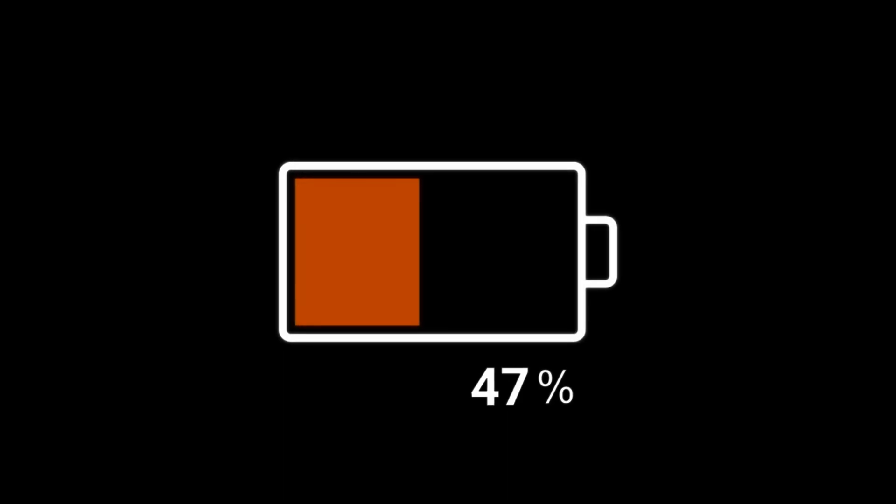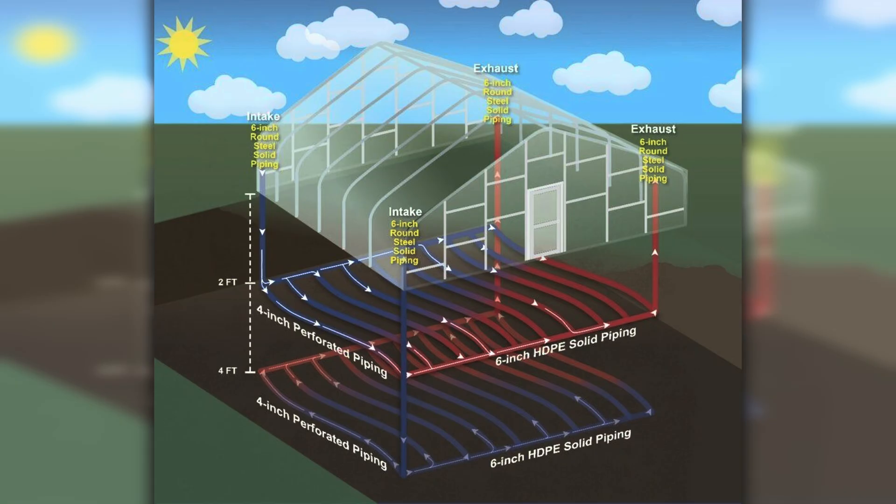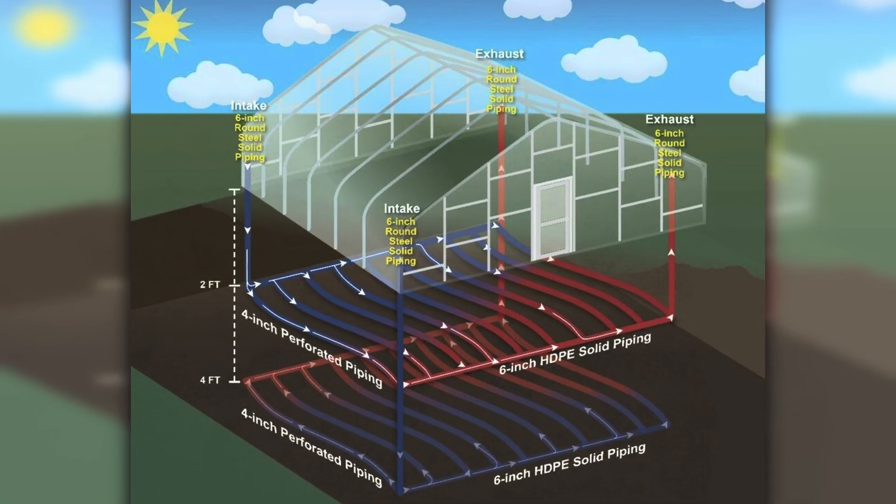The idea is pretty simple, but very powerful. Similar to a rechargeable electric battery that stores energy to be used later, the Earth itself can be used as a rechargeable source or sink of energy. You're using the Earth itself to help regulate the temperatures inside the greenhouse, which means you can keep growing plants even in cold winters without needing expensive heaters.